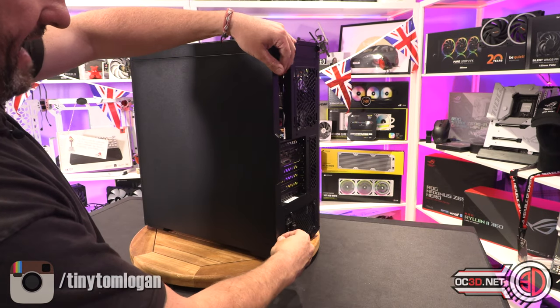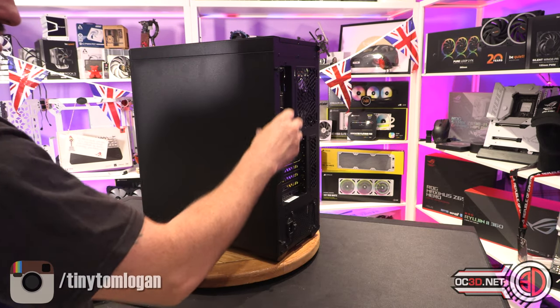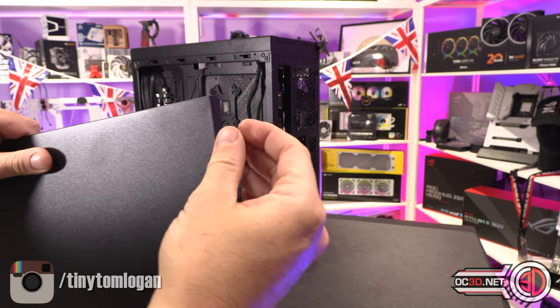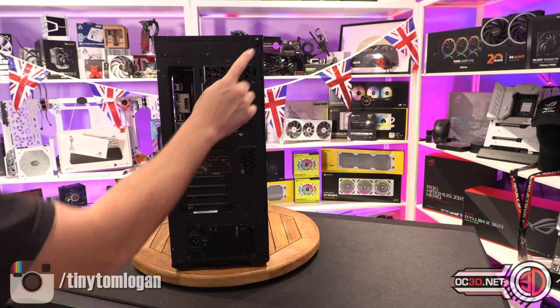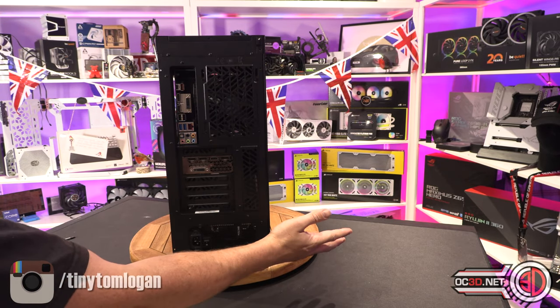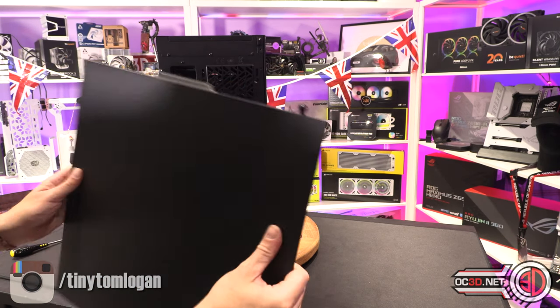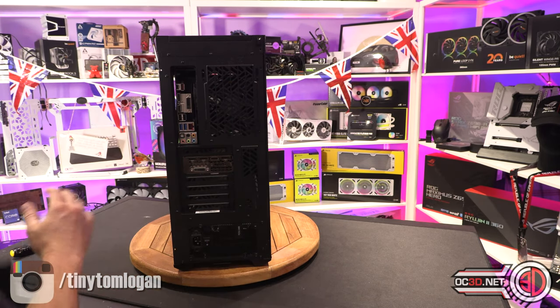Moving around to the back, there are two thumbscrews top and bottom with captive nuts, meaning they don't fall out. Annoyingly, on the other side — which I've already removed — the thumbscrew isn't captive and just falls off. I can't understand why you have them on one side and not on the other.